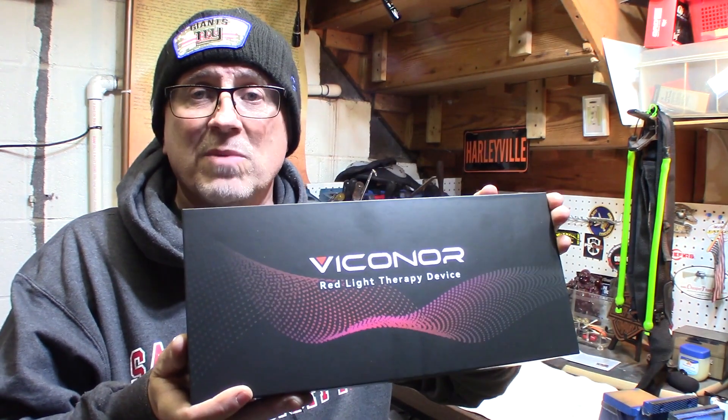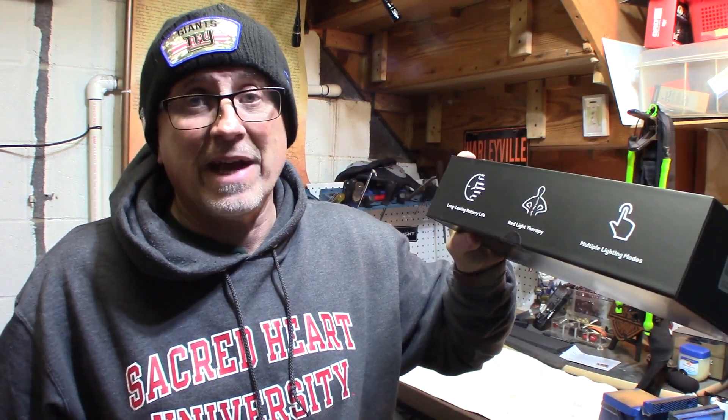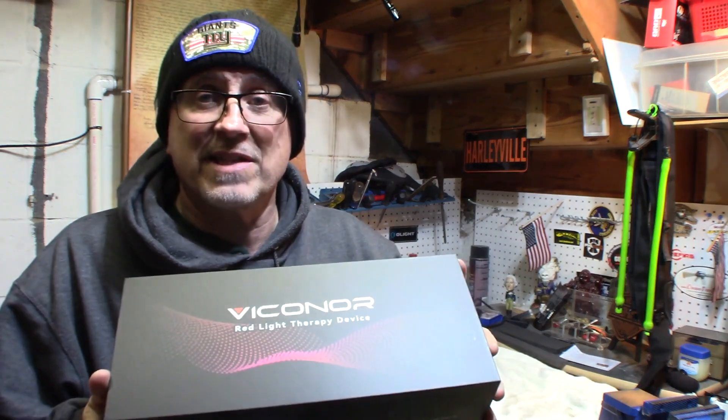So let's get this open and see what it's about, because right now I kind of need it — I'm getting a few aches and pains. Let's check this out.